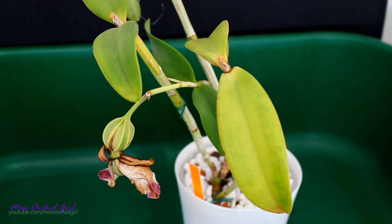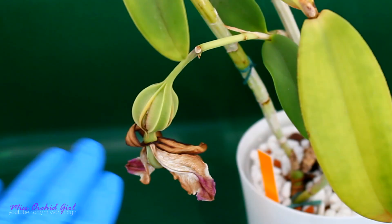Hey guys it's Dani! Today we're gonna take a look at my orchid seed pod, but also talk a little bit about what happens after an orchid flower is pollinated, how much time it takes for the seed pod to ripen, and of course we'll see how the seeds look like.